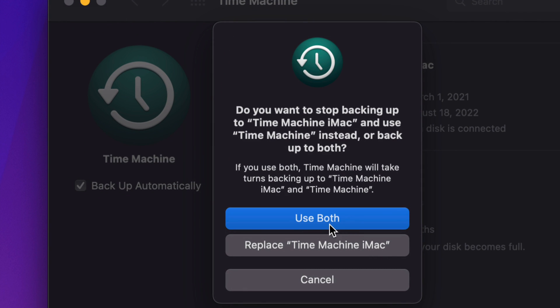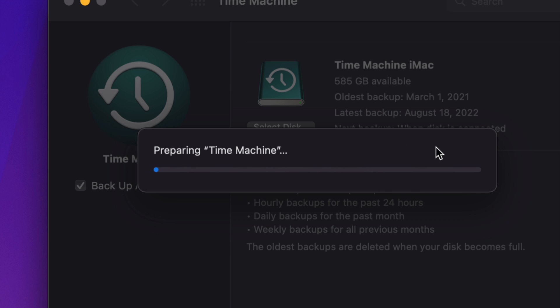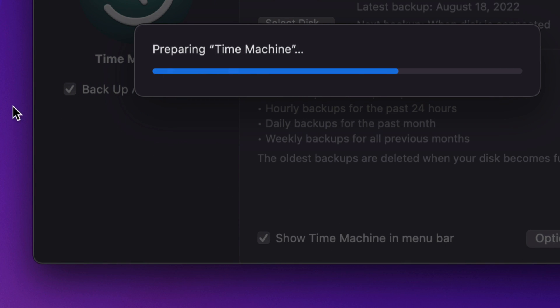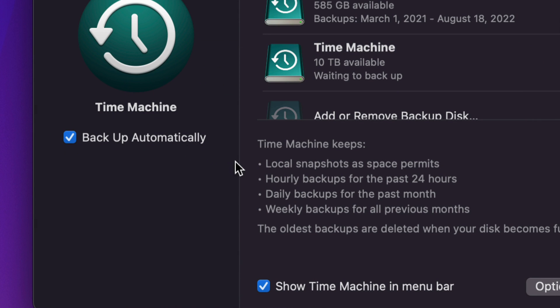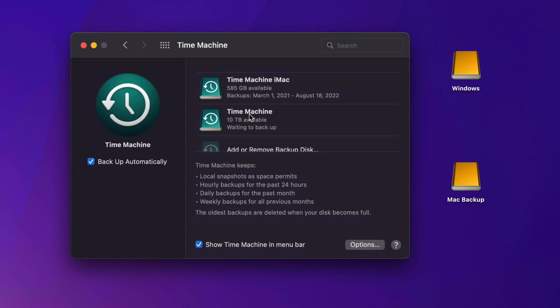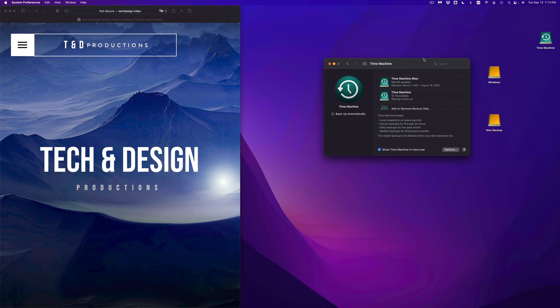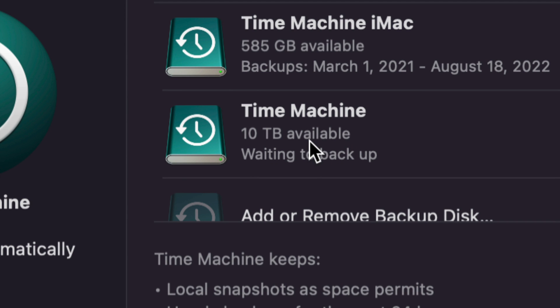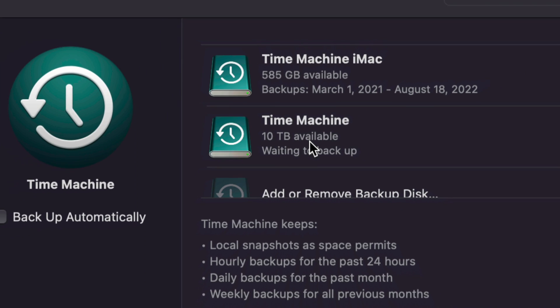It's going to prepare Time Machine. While that's preparing, I want to show you two check marks: check Show Time Machine in Menu Bar, and I suggest enabling Back Up Automatically as well. Now you should see Time Machine in your menu bar. What does Time Machine do? It backs up all your files. So if tomorrow you delete a file, you can go back in Time Machine and retrieve it. Once Time Machine gets too full — say you've used up those 10 terabytes — it will start deleting old backups to make room for new ones.